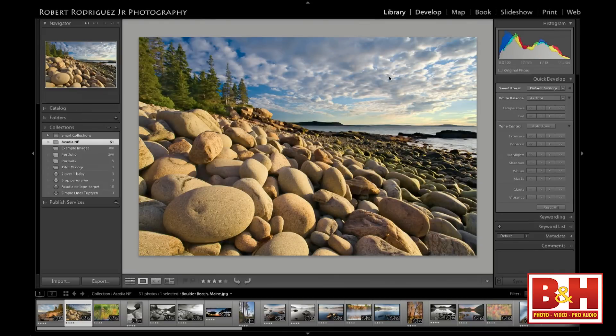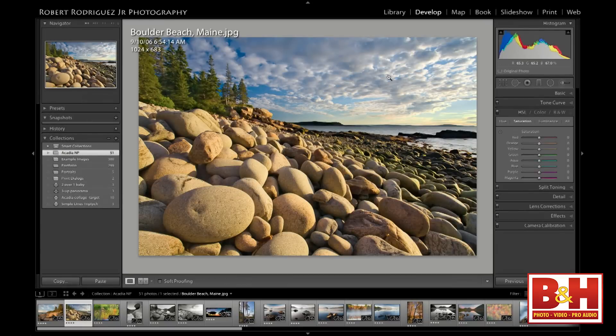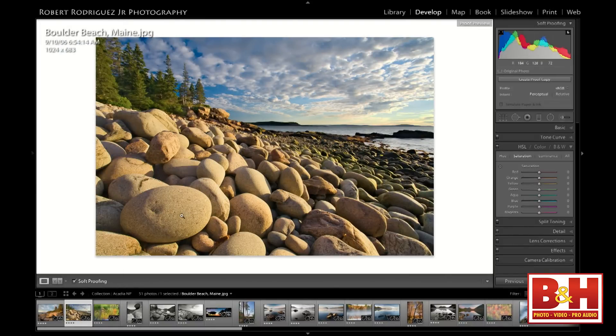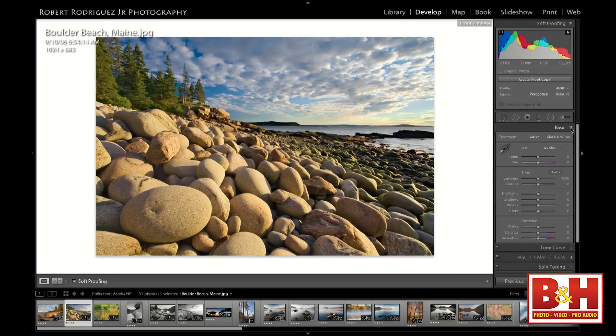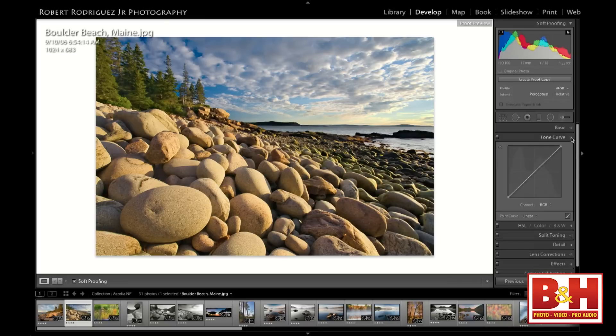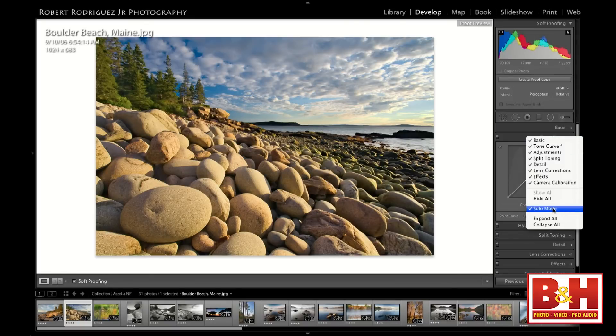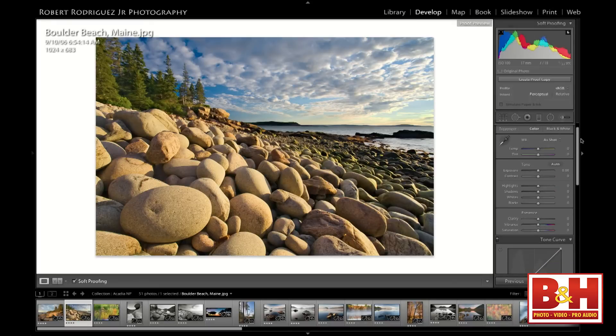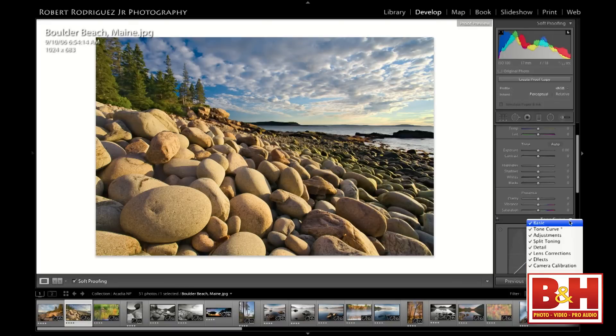If I take this into the develop module, let's assume I've already developed this image where I want it to be—I've gotten it looking the way I want. These are JPEG images for the sake of the presentation and smaller files, but let's say it's a raw file. The soft proofing mode, which you can initiate by pressing the S key, brings up a white border in the back that simulates paper. One thing to mention: as I open and close these panels, one will open and the other will close because I keep my panels in solo mode. If you right-click on these little triangles, there's an option to put them into solo mode. This works in all areas of Lightroom, not just the develop or print module.